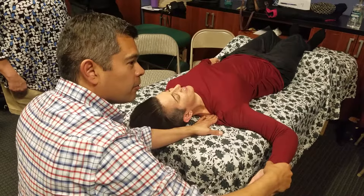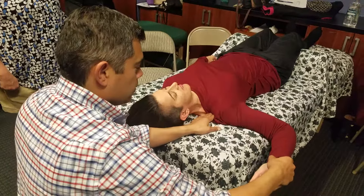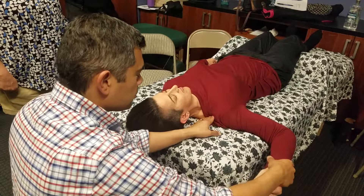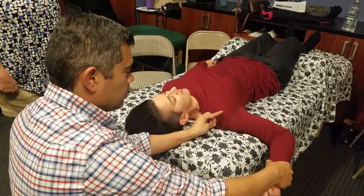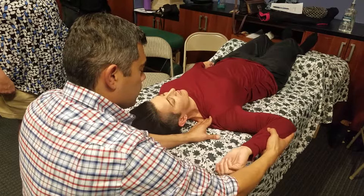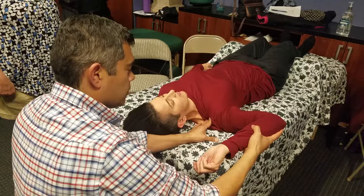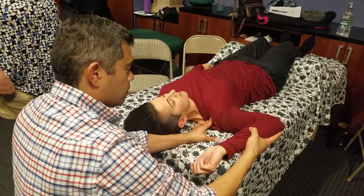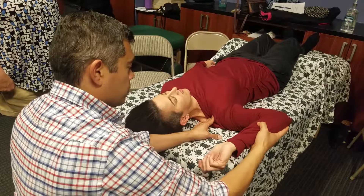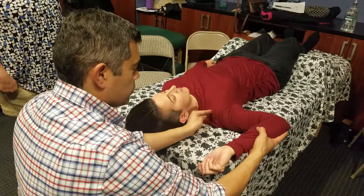Here my fingers are going towards the GH joint, and I'm bringing all this tissue towards my left hand fingers. I like using the skeletal slack. What if we had DE going in this way? I can change the skeletal slack model to bring tissue from this direction towards the direction of ease.